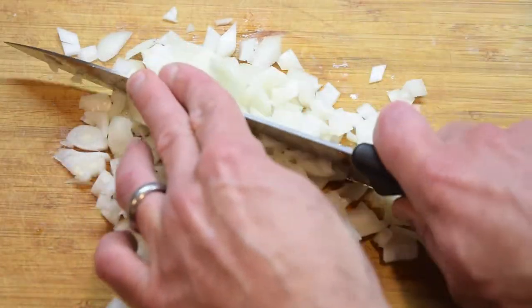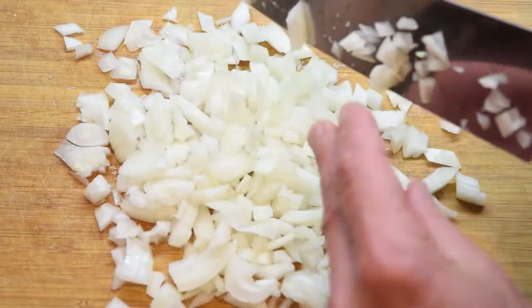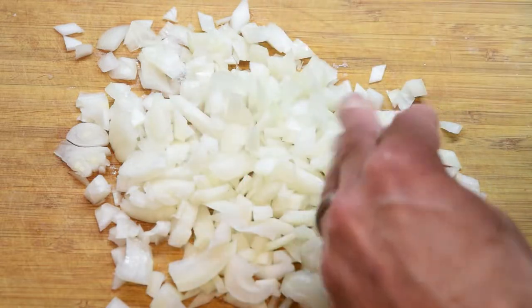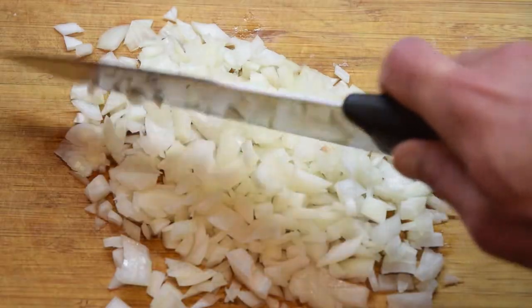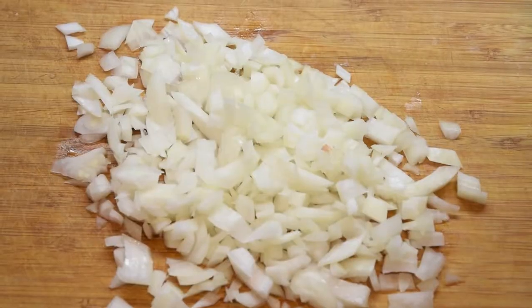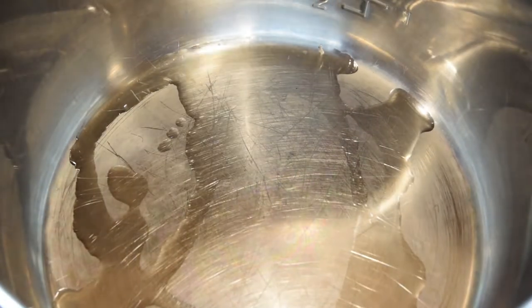These onions don't have to be super finely diced because in the pressure cooker — or even a slow cooker — they're just going to melt away. Just a loose chop is fine. Now get the Instant Pot going, or if you're using a slow cooker get that going, and put it on sauté mode — that's like when you fry stuff. Put some oil in there and dump the onions right in.